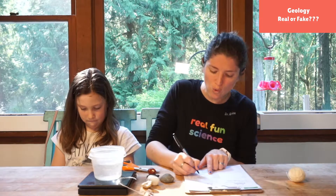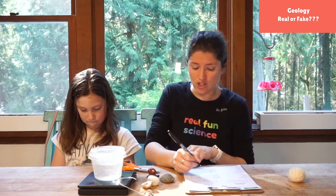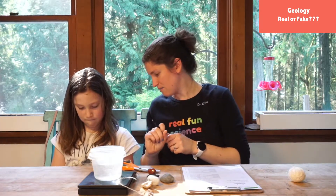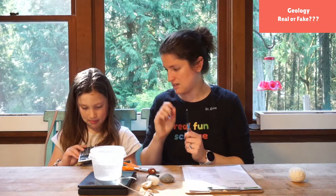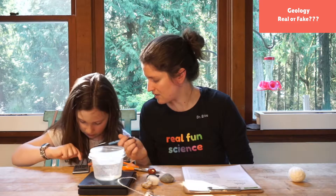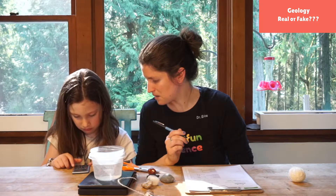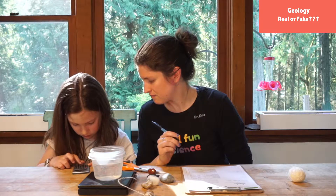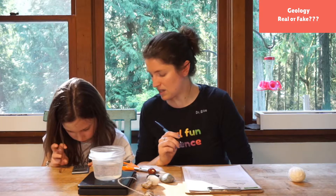Now we want to find our specific gravity, so we're gonna take our dry weight — which was 46 — and divide that by the difference, 25. So Georgia, could you do 46 divided by 25? Hit clear, then put in 46, then divided by, then 25, and hit equals.